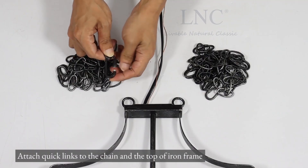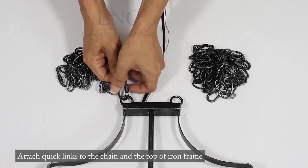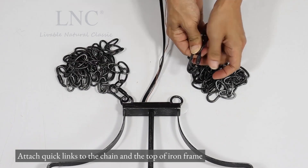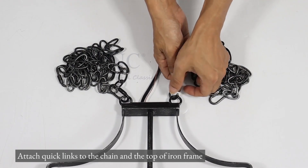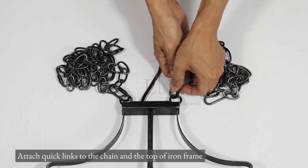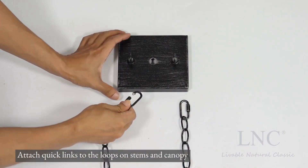Attach quick links to the chain and the top of the iron frame. Attach quick links to the loops on stems and canopy.